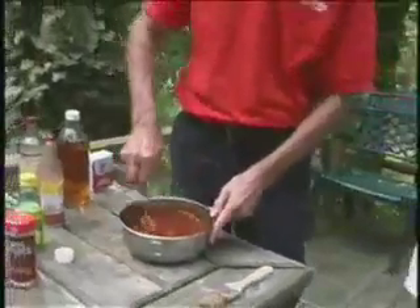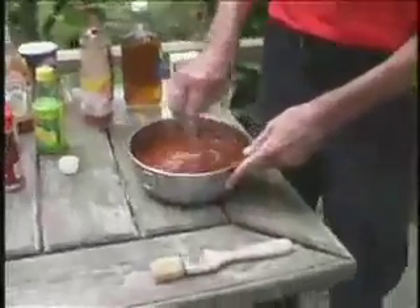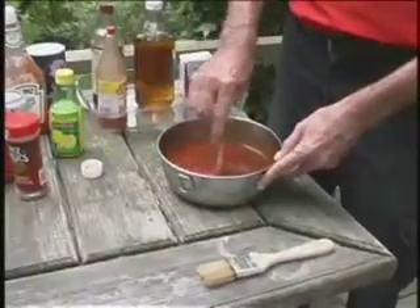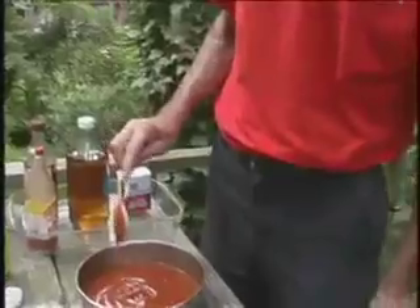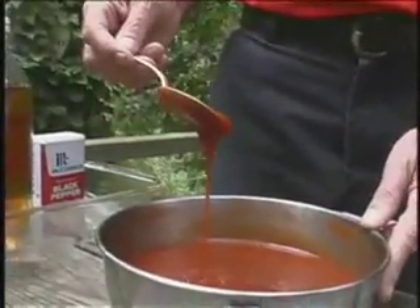That's probably going to end up right now with almost the consistency I'm looking for. Repeating what I said earlier — if you just take your ketchup, put your dry materials in first, then stir your liquid in as you add them, you can end up with a sauce that's not too thin and not too thick. That's still a little bit thick, but it's a pretty good time to do a little taste test. It tastes good — it's a little sweet and it's spicy.